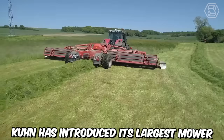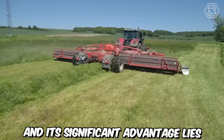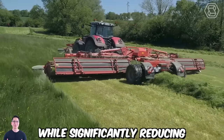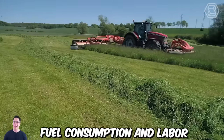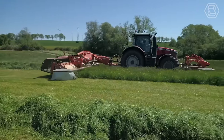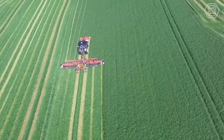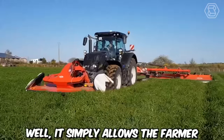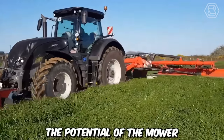Coon has introduced its largest mower, and its significant advantage lies in its ability to mow large areas while significantly reducing fuel consumption and labor. The mower is also equipped with a convenient conveyor that transports the cut material into rows of specified size, simply allowing the farmer to fully utilize the potential of the mower.